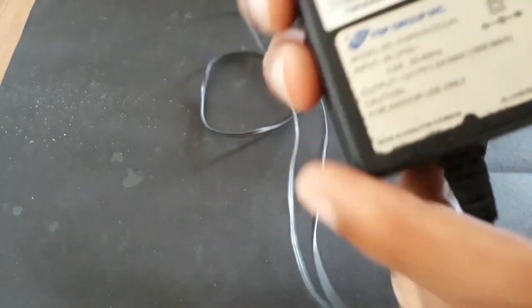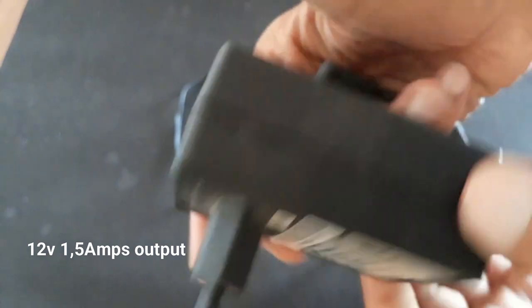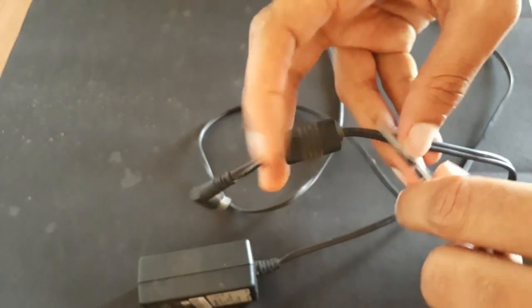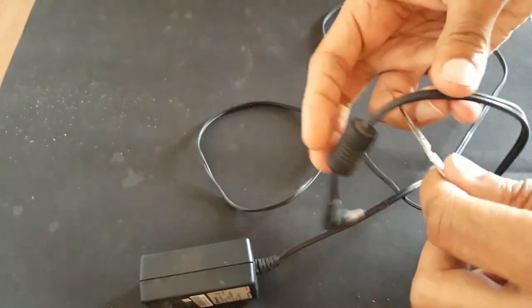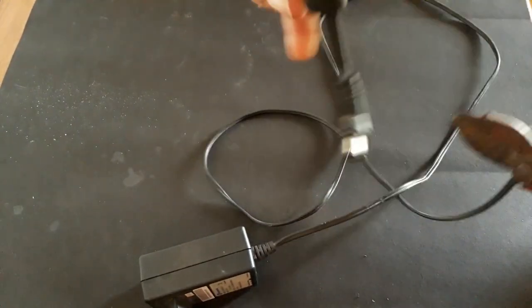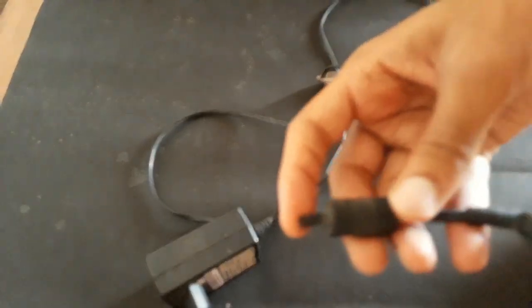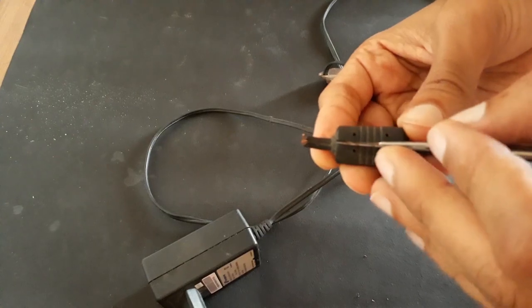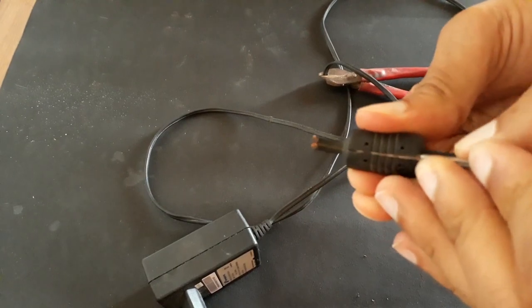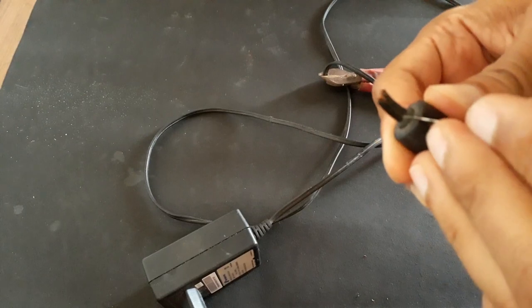Now here I have this 12-volt adapter. It has a ferrite core — I will see inside. First of all, we'll cut this cable, and now we will remove the outer shell. It's hard — it's desirable but it's still hard.